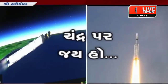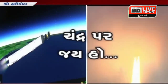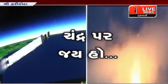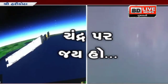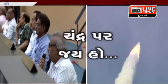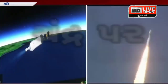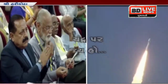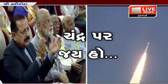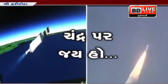The next stage, C25, ignition is imminent — plus five minutes. Core stage thrust cut-off and separation confirmed. C25 ignition command issued. C25 ignition confirmed. That is a piece of really good news — the third stage has started its operation; the C25 stage has been ignited.